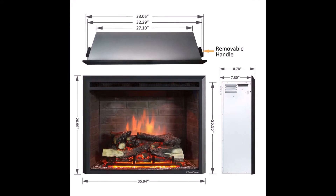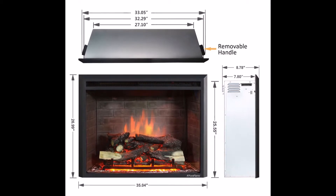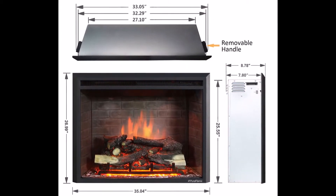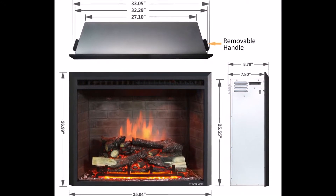Three-side brick wall design, emulational flame, resin log and coal bed make the flame effect more realistic. Down light design in order to increase the brightness of the hearth.